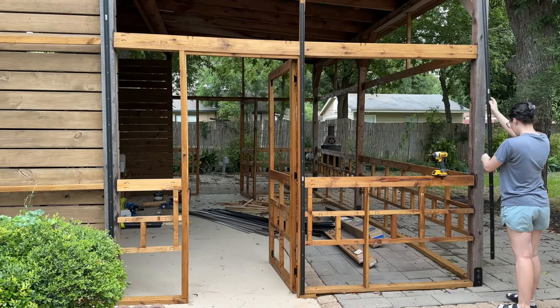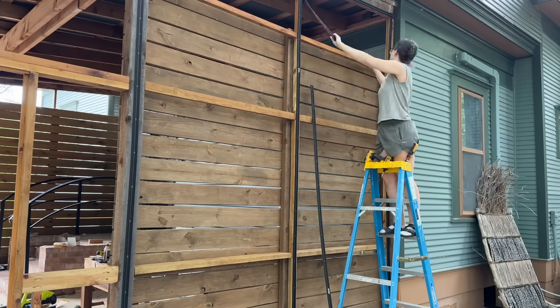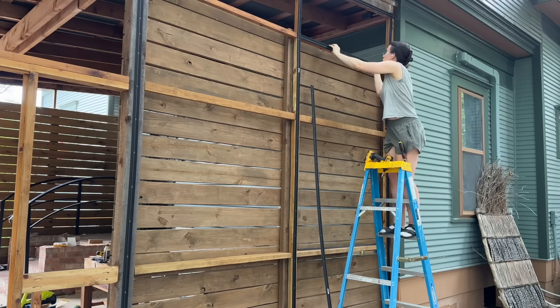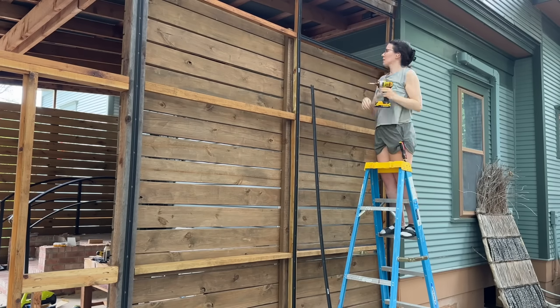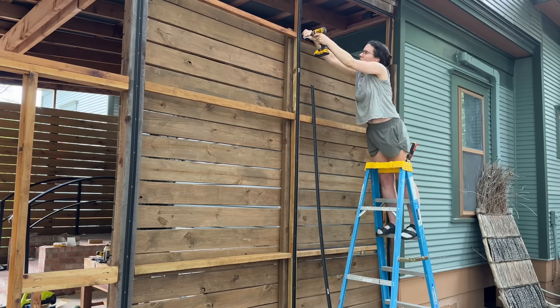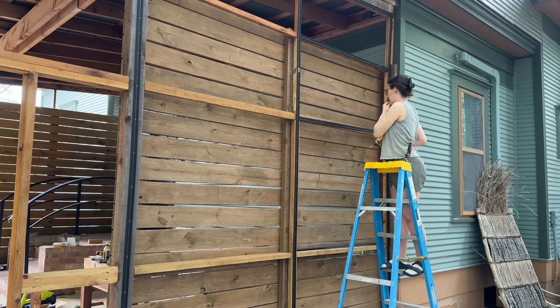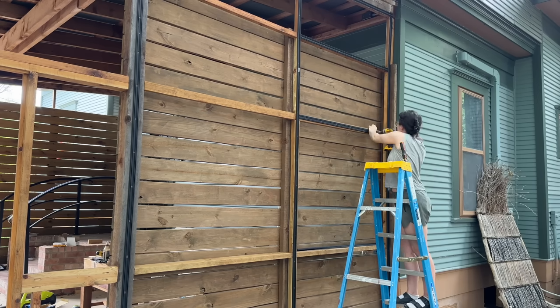Once everything was stained, I got started on actually screening it in. I'm using a system I saw another YouTuber use — it looks easy and gives a really beautiful result, but is it easy? Debatable. The system starts with base strips that you put where the edges of your screen will be, on all the vertical and horizontal members where the screen will attach.